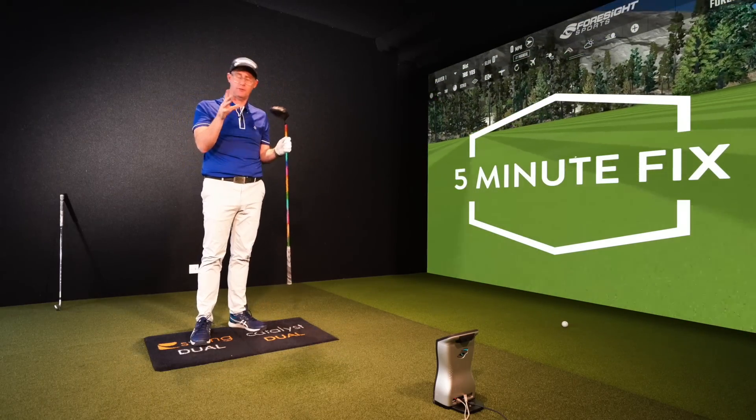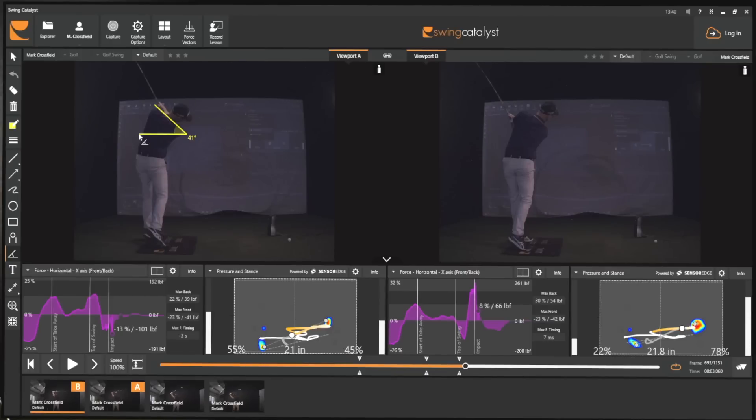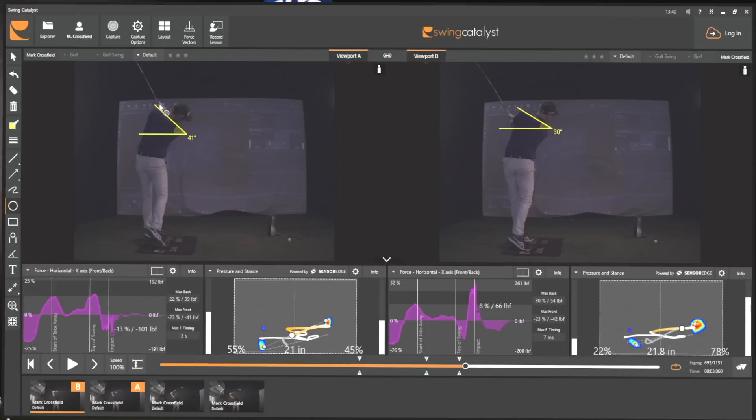It's way simpler to fix than many believe. What we see time and time again from amateurs, which we don't see from pros, is on the way through the amount of shoulder tilt. We see amateurs with very flat, level shoulder tilts, dragging that club down and to the left, and then hands exiting quite low.